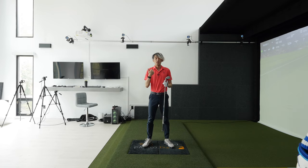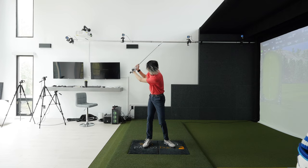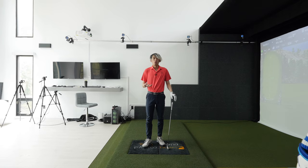Then you can make the downswing from there. Trail leg loses flex in the backswing, trail leg regains flex in the downswing. Never let the trail knee work towards outside the trail foot — even in the downswing. As the trail knee regains flex, it should not be working outside towards the outside of that trail foot.